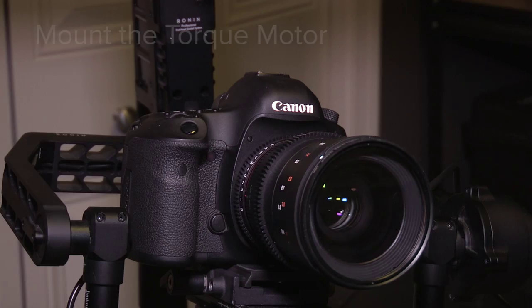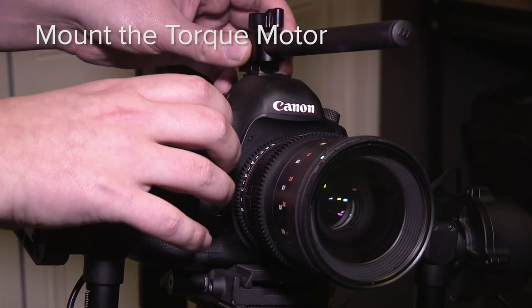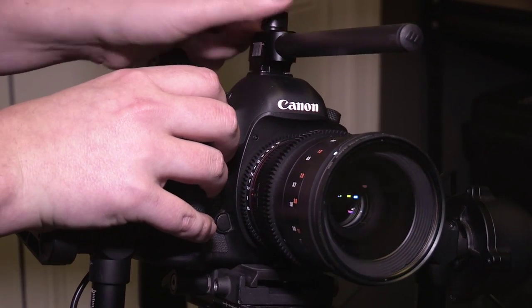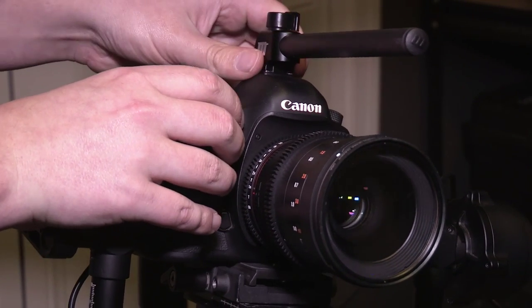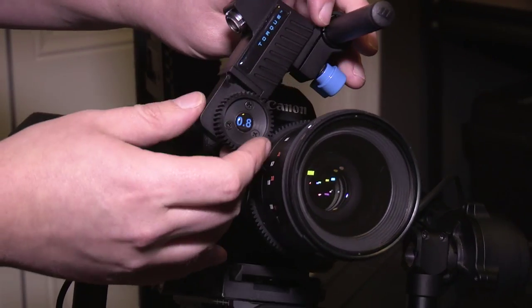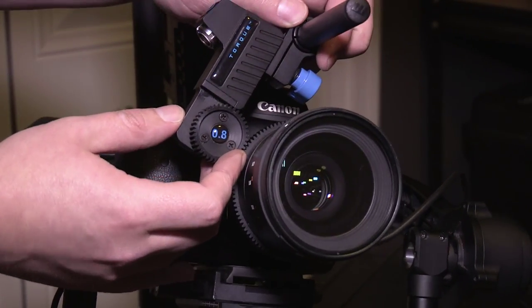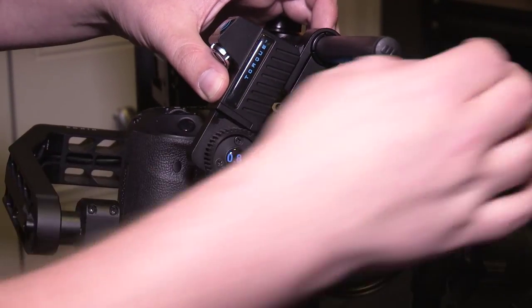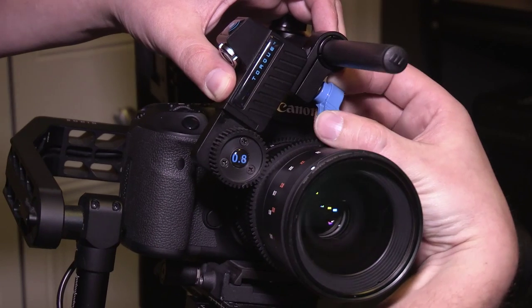The next step is mounting the torque motor to drive the focus ring on my lens. I use the Rhino mount from RedRock Micro for this Canon 5D Mark III, and it gives me a nice 15 millimeter rail on which to attach the torque motor. You want to make sure the teeth really engage with the gears of the lens and get everything snug so that it won't slip.